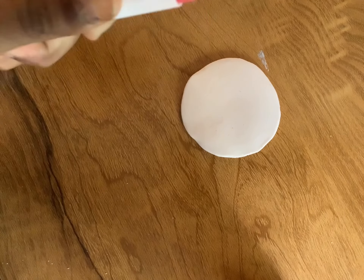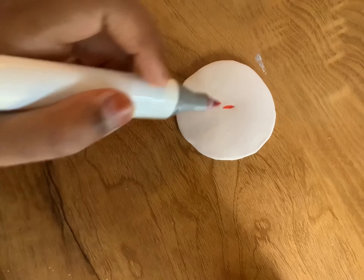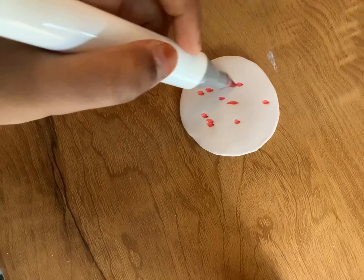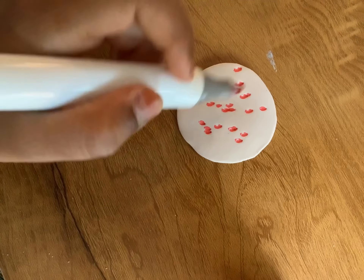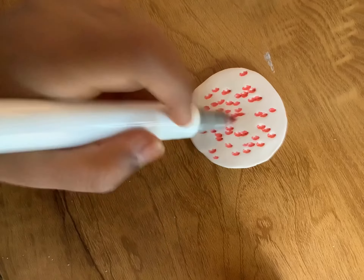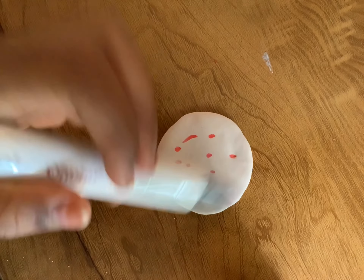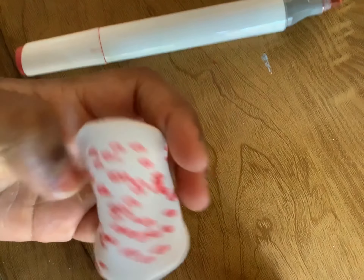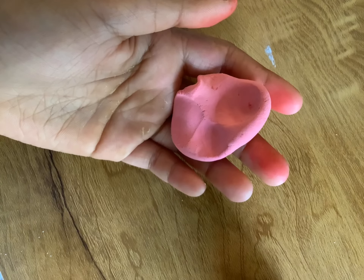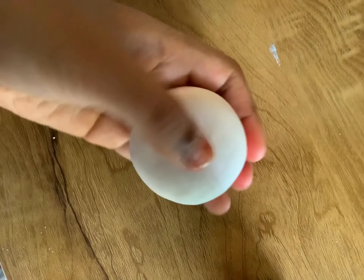Once this is rolled into a circle, get a red marker, open the cap, and start colouring. Make little dots all around. Do that for the back side too. When you're done, mix it so that it turns into a red or pink colour. I have mixed my clay. Now, since I've mixed that, I'm going to keep this aside and now take the one which we worked on before.